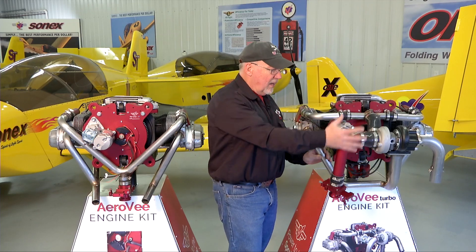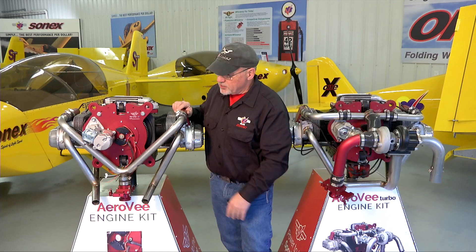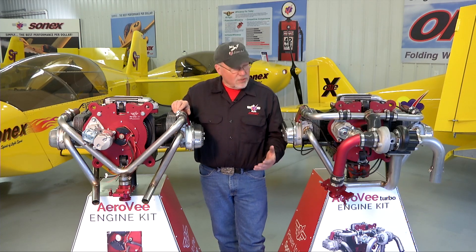So it is a good choice for those that want or need the extra performance because of high altitude operations. The core engine is the same in both cases, and all of the assembly instructions in this video series and in your manual will apply to each engine. Enjoy building your AeroV engine and fly safely.